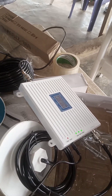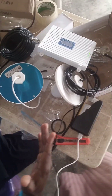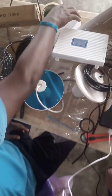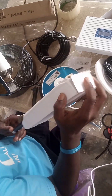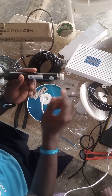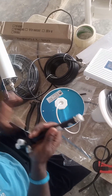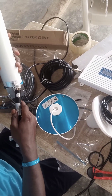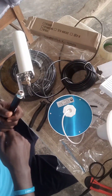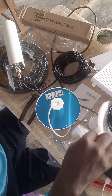But in this particular setup, we want to connect two indoor units, so we are using our splitter — a CNC splitter. This splitter can run at a frequency of 800 to 2500 megahertz, which is still within the operating range. This is a four-way splitter for a voice network booster.